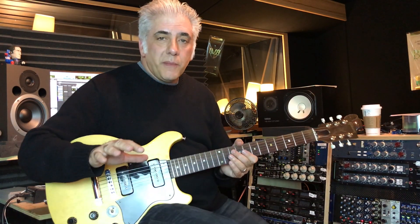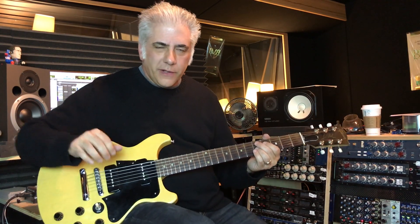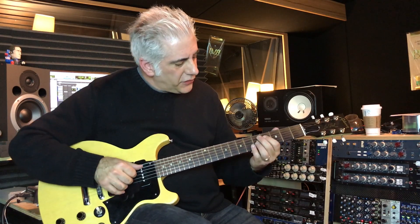The next lick uses some contrary motion with actual lines moving. So it's not quite as chordal — it's more contrapuntal. Check this out.